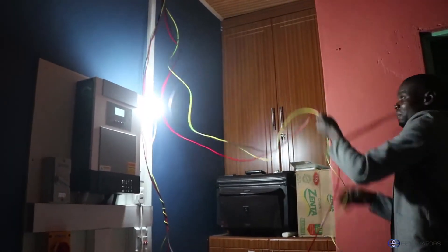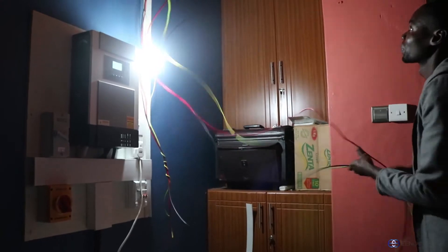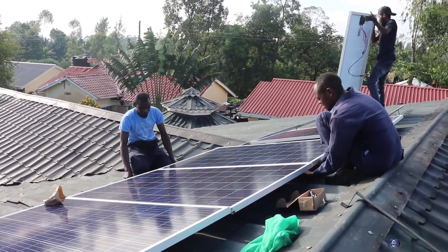We will then do a wiring that will supply the house with power. It's early in the morning and now we are going to mount the solar panels and then do the final connection.